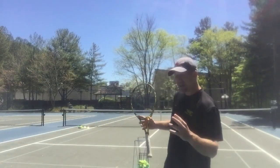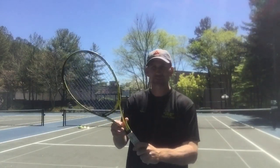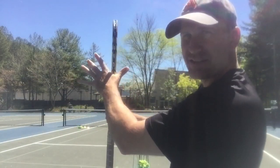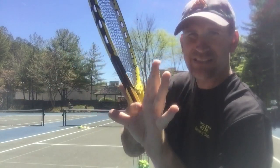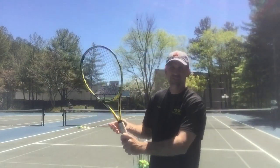Let's talk about what has to happen on the serve. First of all, I'm talking to people who have a continental grip only. You've got to have the continental grip. How do you find that? You basically take the webbing in your hand — think of this as the webbing — you run it down, you grab, you shake hands with the racket. Very, very important.